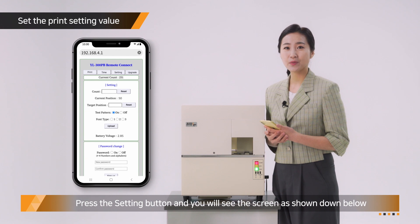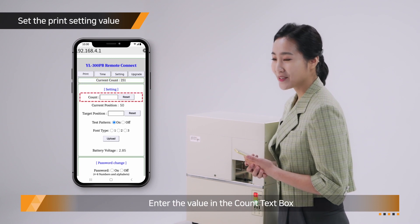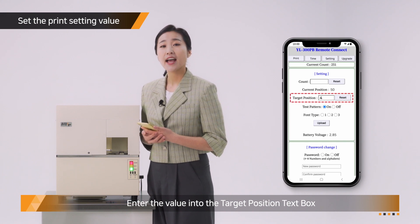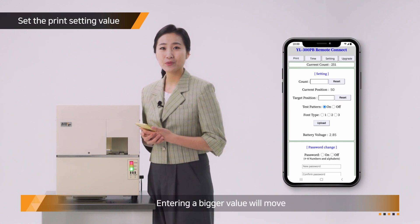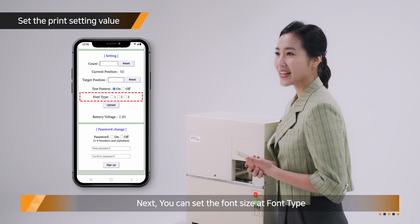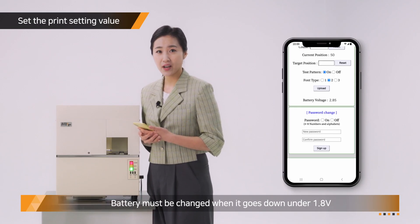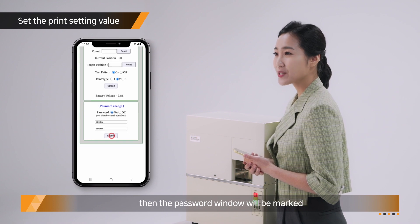Press the setting button and you will see the settings screen. Current count tells you the number of prints. Enter the value in the count text box and press the reset button to reset the value. Enter the value into the target position text box and press the reset button — entering a bigger value will move the initial print position more to the right. You can set the font size at font type. You can also check the voltage of the coin battery through battery voltage — the battery must be changed when it goes below 1.8 volts. Set the password on and save your password, then the password window will be marked.